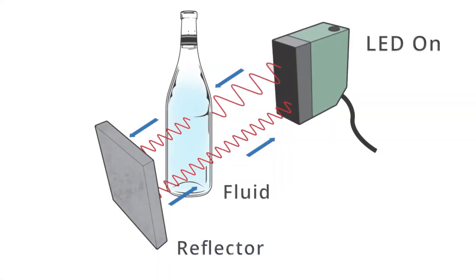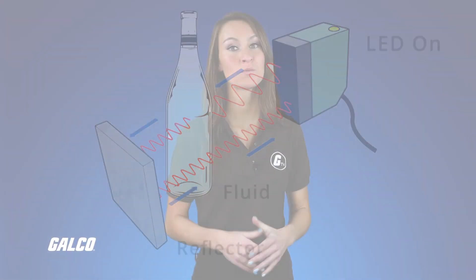The same principles apply. The sooner the reflected wave reaches the sensor, the higher the fluid level.